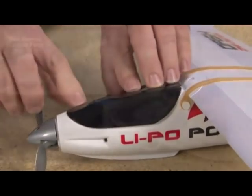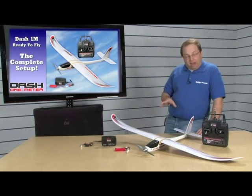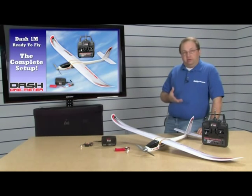The battery is a two-cell LiPo and it comes with a balance charger that runs off 12 volts. So you're gonna be able to charge this battery right at the field, and you're gonna be able to charge it safely because it's a balanced charger.